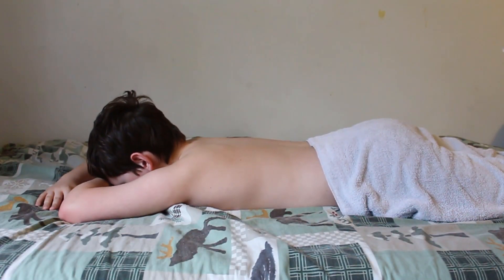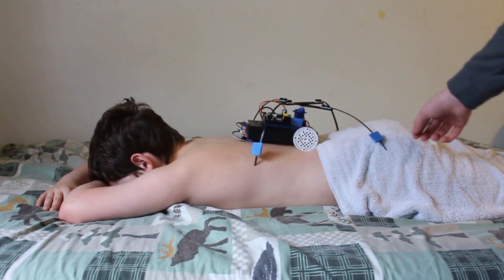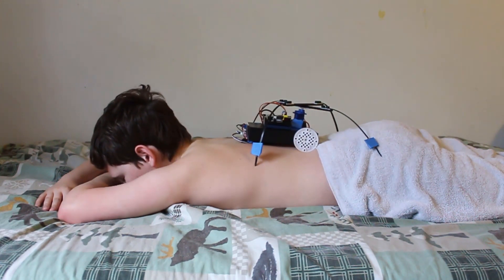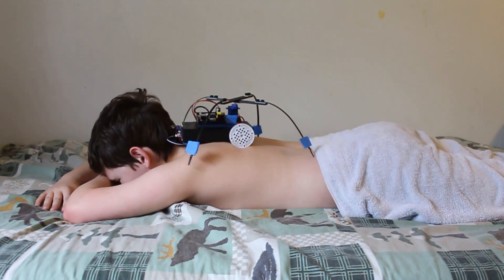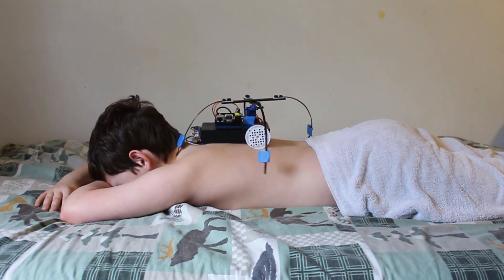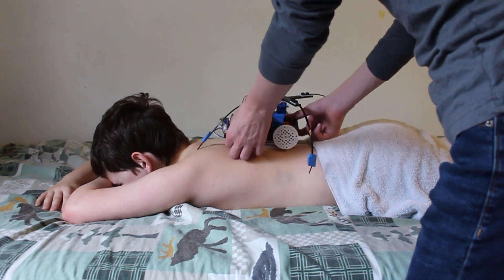Step one: simply place your massage bot on the participant's lower back, make sure it's as centered as possible. Step two: click run in your Python program. Wait a couple seconds and the massage bot should work its magic. Step three: remove the massage bot — your massage is complete. So how would you rate this product on a scale of one to ten? I'd put it at like a four hundred. Four hundred out of ten. The massage bot 3000 — it's really really janky.